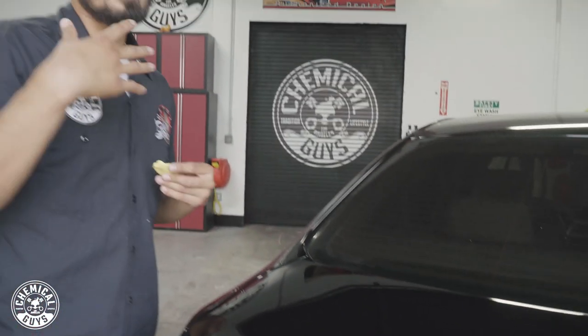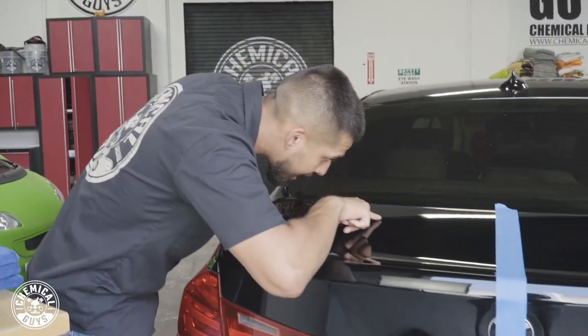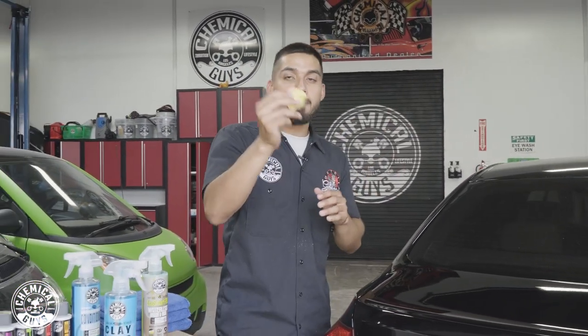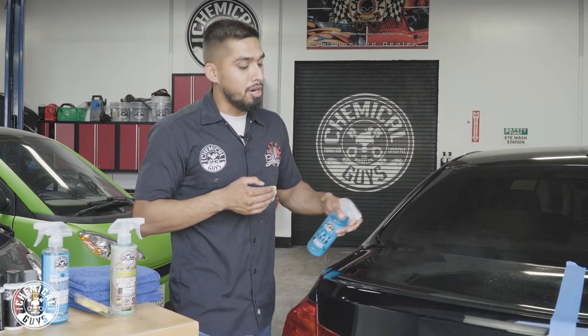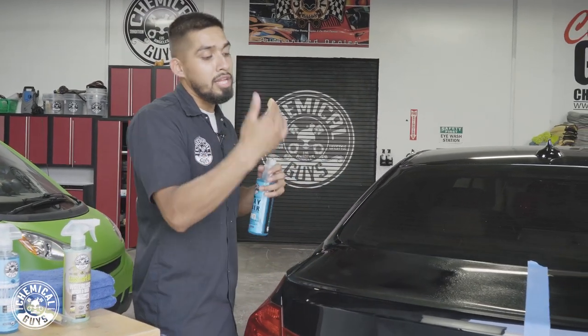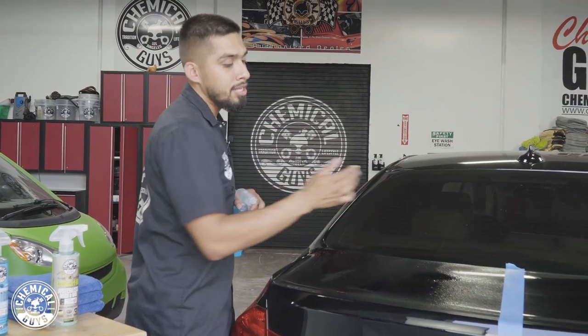Before I start clay barring, I want to show you guys that this vehicle actually has contamination. Listen closely — all of that sandy effect, that is not my hand, that is the paint. It has contamination; it might have overspray, but if I look closely there are actually little bits of sand because this owner actually lives by the beach. Sand over time can penetrate into the clear coat, damage the surface of the paint, and cause it to look dull and not glossy. This is why we're going to take the step of clay barring with the OG clay bar, which is a light-to-medium clay bar.